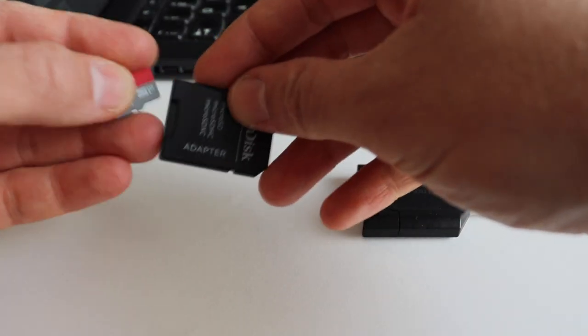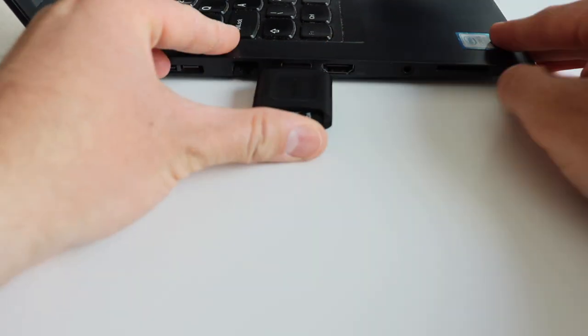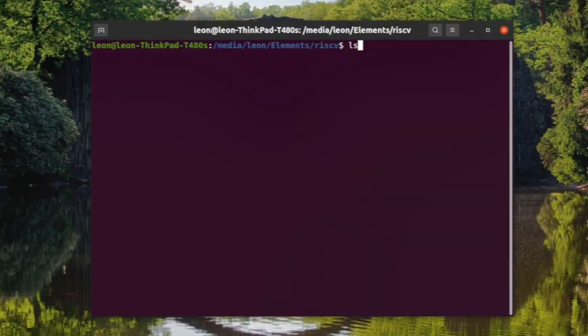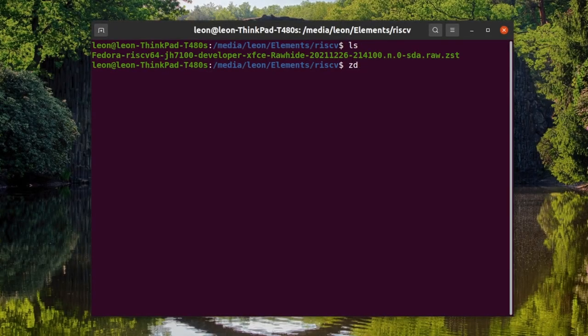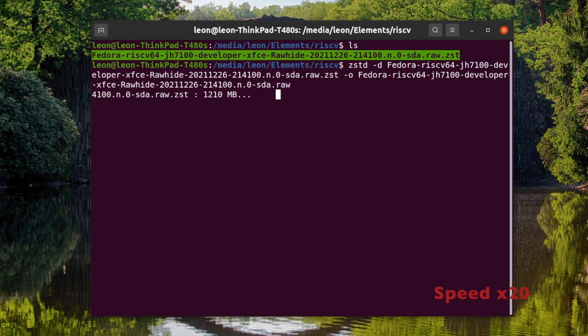Step number 2: plug a microSD card into your computer. In my case I am using a Kingston external card reader. Step number 3: using the Zstandard command line interface, extract the downloaded archive. On my computer I am using Ubuntu Linux, so it is pretty straightforward. However, if you are running Windows you need to download and install the Zstandard CLI software. Be aware this step requires several gigabytes of free disk space and takes some time.